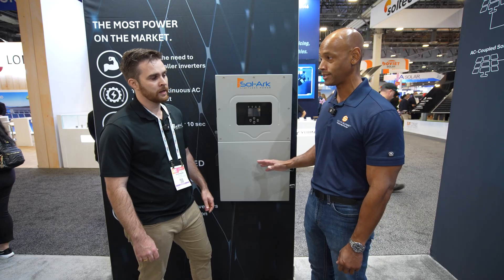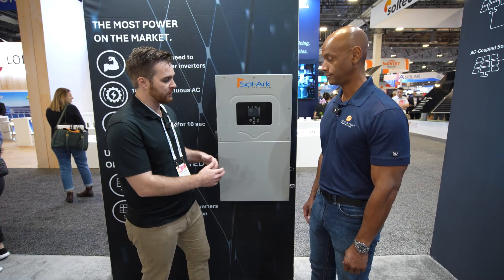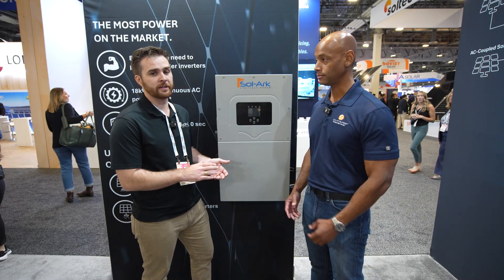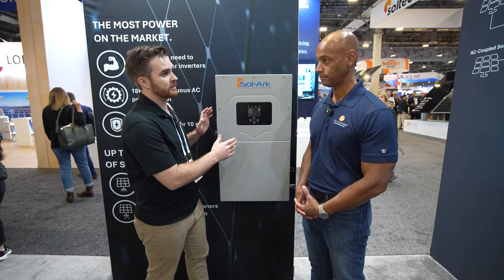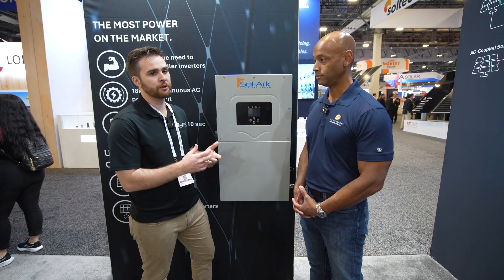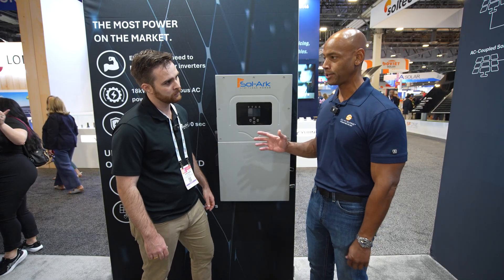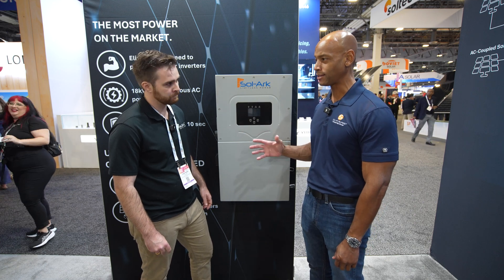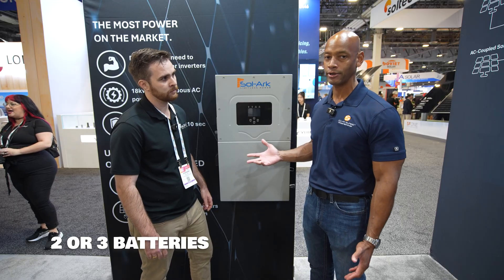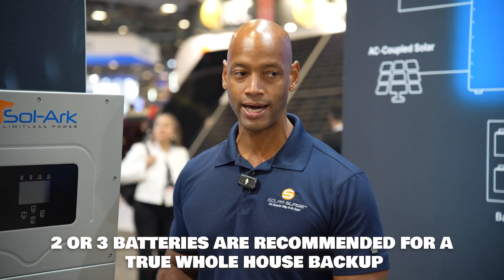Typically that's going to be a multi-battery system. Partners like Renon — there's really no single battery in the market that can deliver 18 kilowatts continuously, so we recommend two to three batteries per inverter. Renon just put out an excellent plus battery — 16 kilowatt hours of storage per battery, up to 200 amps per battery. So a two or three battery system is what I would recommend for true whole house backup.